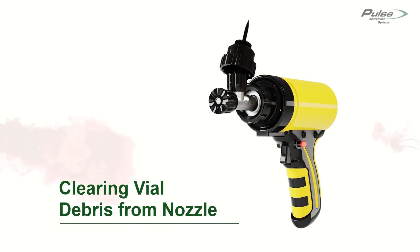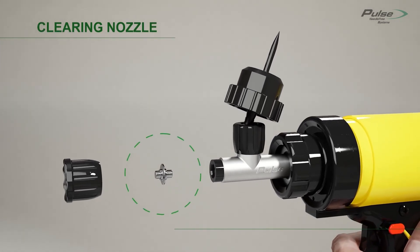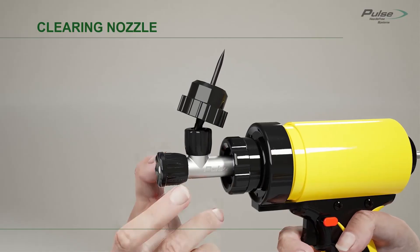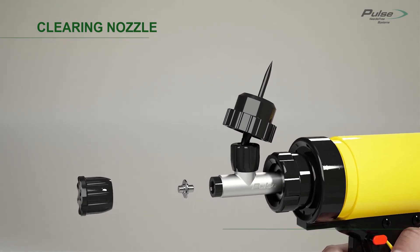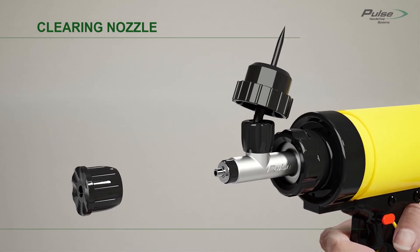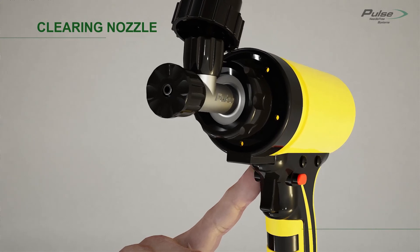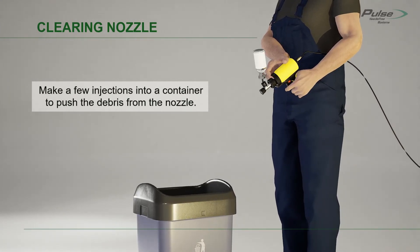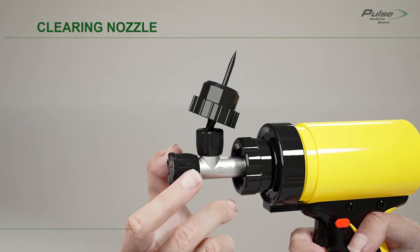Sometimes debris from rubber vial stoppers will plug the injection nozzle and cause a spraying effect. The FX injection device has a unique reversible nozzle to help clear this debris without tools. Move the safety button to the safety on position and disconnect the pneumatic hose. Unscrew the nozzle nut, remove the injection nozzle, and turn it around to the reverse position. Place the injection nozzle back on the device in the reverse position and reinstall the nozzle nut. In this reverse position, you will use the device to clear the debris from the injection nozzle. Then move the safety button to the safety on position, disconnect the pneumatic hose, and follow the same steps to move the nozzle back into the regular position.